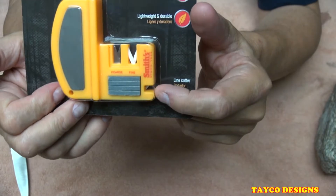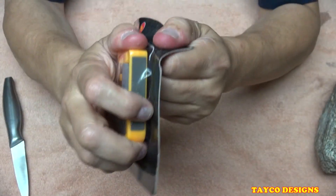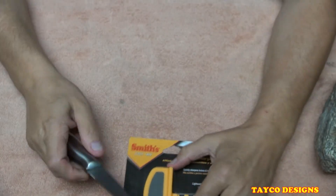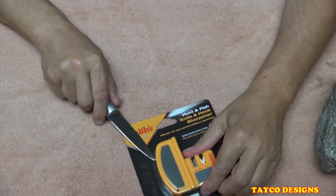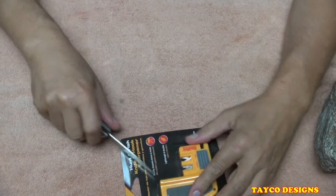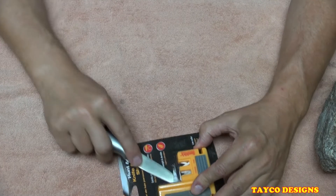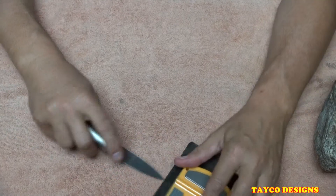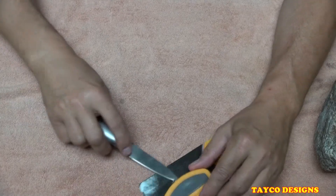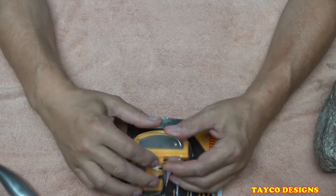It also cuts fishing line right here. Let's crack this thing open and see what's in here. I have this knife that we used earlier on a sharpening video. Let's take this and cut this blister pack open — I'm trying not to tear the back because it's got some information on it that I'm gonna go over.